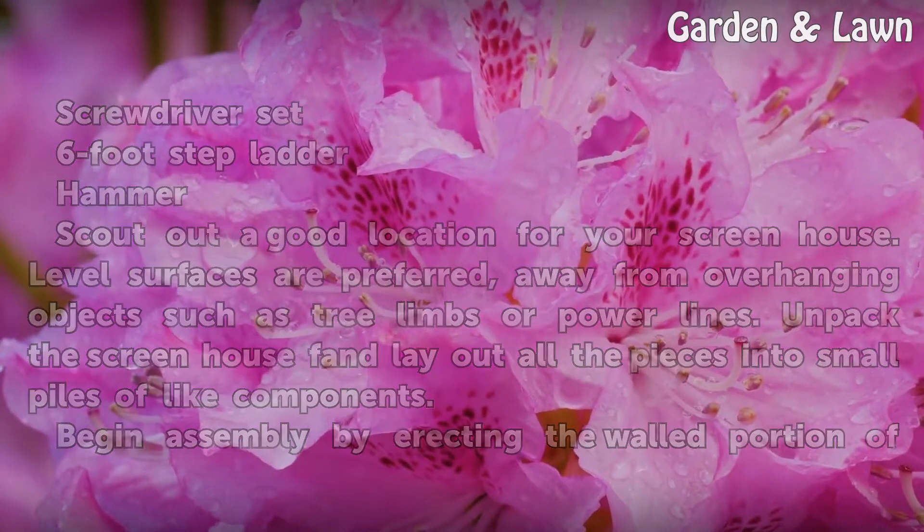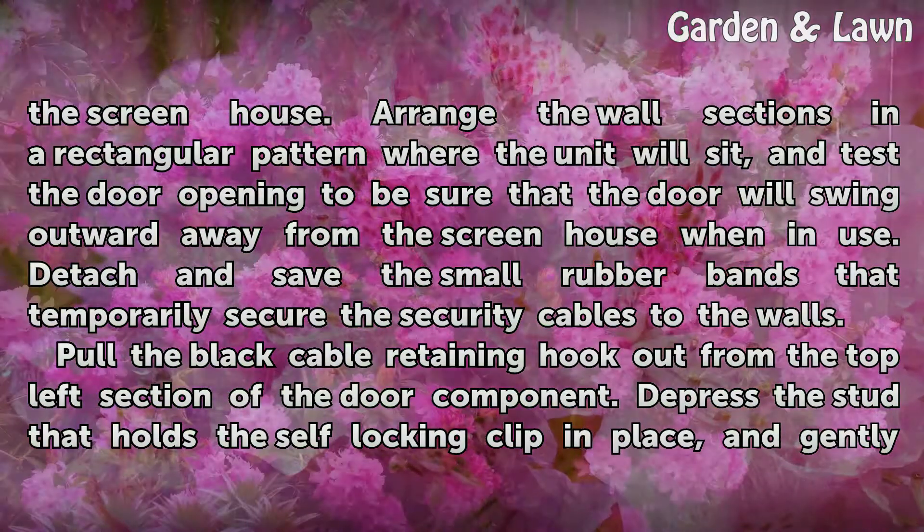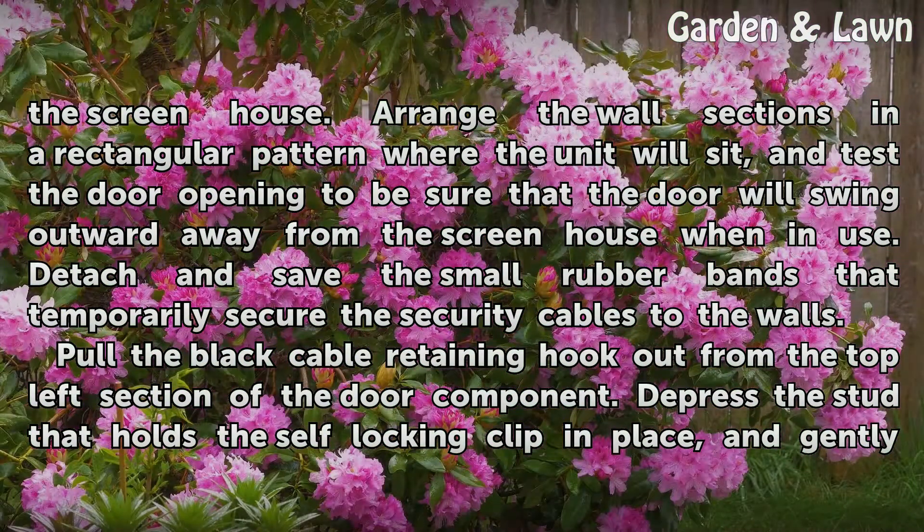Begin assembly by erecting the wall portion of the screen house. Arrange the wall sections in a rectangular pattern where the unit will sit, and test the door opening to be sure that the door will swing outward away from the screen house when in use.